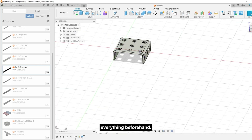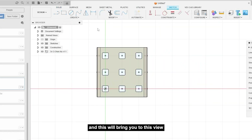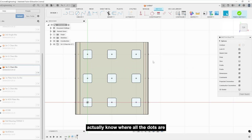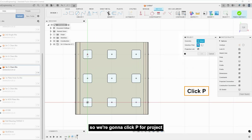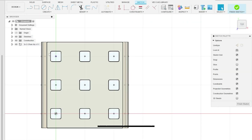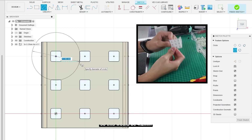I've already measured out everything beforehand, so we're just gonna do a sketch. You want to click on the top base of the C channel and click 'Create Sketch,' which will bring you to this view. This sketch doesn't actually know where all the dots are, so we're gonna click P for Project and then click on one of the dots — you can see this purple thing will show up.